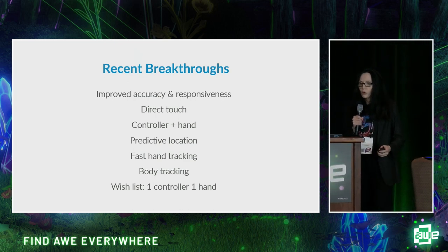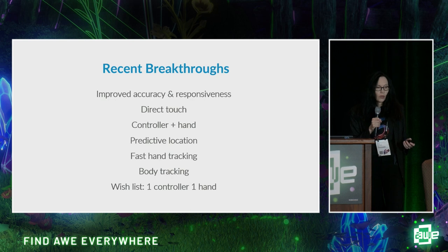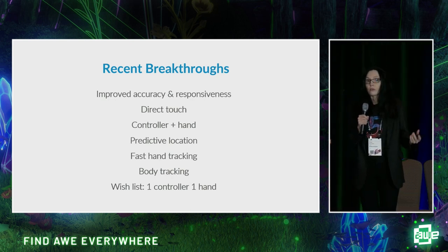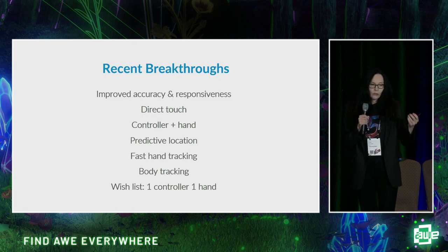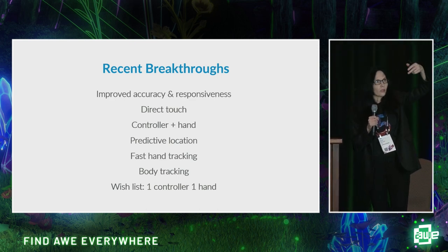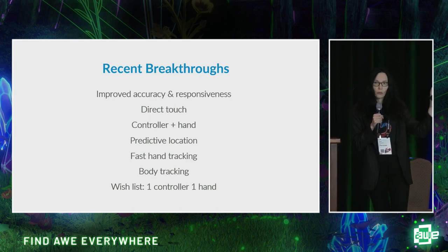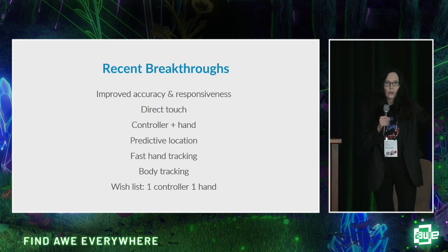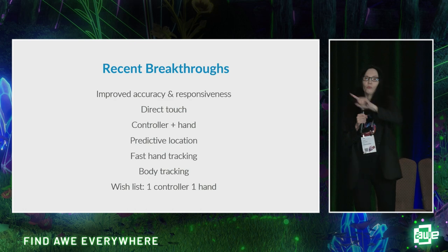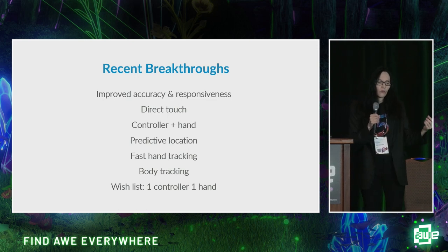Fast forward to more recent breakthroughs: improved accuracy and responsiveness, direct touch, and controller-in-hand. Direct touch is a specific Meta term — it's like when you have a mixed reality screen in front of you and you push a virtual button. Your fake hand and your real hand are spatially aligned, you push the button and it stops, so your brain registers that you've been stopped. That's a little Minority Report — you're poking at buttons in the air. And that also led to controller-plus-hand, where you hold the controller but can also use your hand for direct touch — that's still in experimental phases in the current Meta stack.